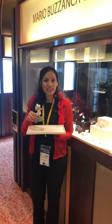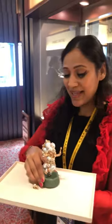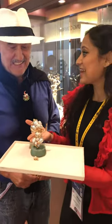I'm celebrating Ganesh Chaturthi in Hong Kong today and I'm by the booth of Mario Buzonka with Mr. Mario himself. Hi sir. Why Lord Ganesha? What was the inspiration behind it?